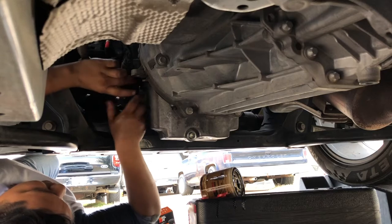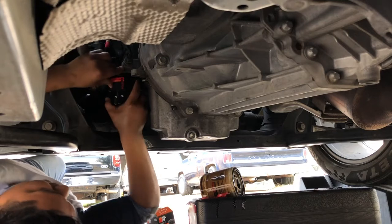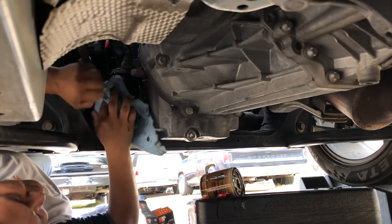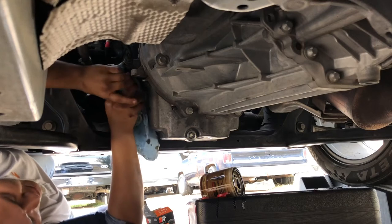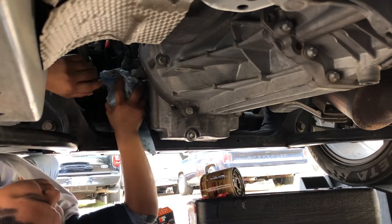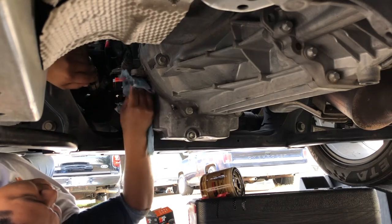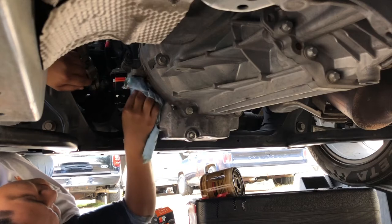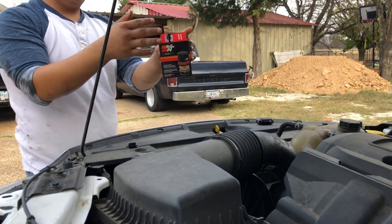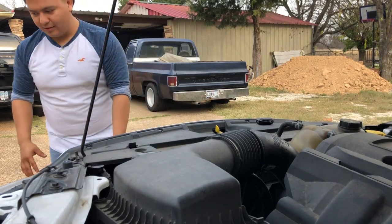Remember, on the oil filter you don't want it too tight — just snug enough so you can get it off next time. Your hands will be slippery from the oil, so use a rag to help tighten it just enough. Keep your car clean; you don't want oil dripping places when it heats up. Put the old oil filter back into its box to dispose of it properly.